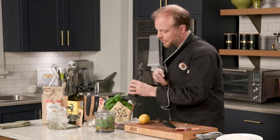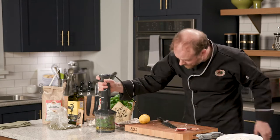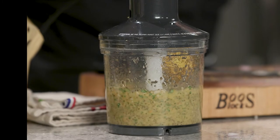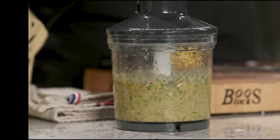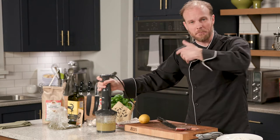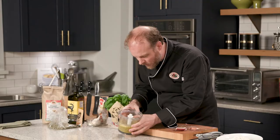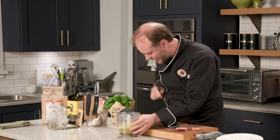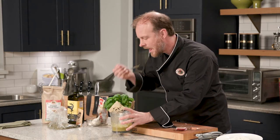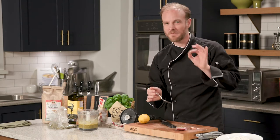Now all we need is some extra virgin olive oil and we've got a delicious, beautiful salad dressing ready to go. I'm going to get probably about three-quarters of a cup in there. Let's go ahead and buzz this up. How handy is this little tool — it saves me a lot of time, works really well. We now have a flavor-loaded, bright, floral, citrusy salad dressing ready to go at a moment's notice. Let's make sure — yep, that's beauty.